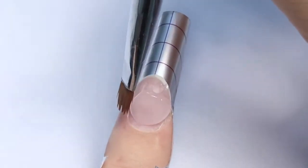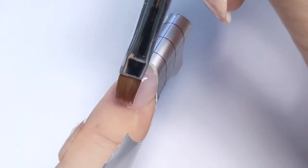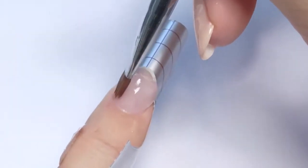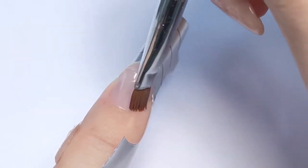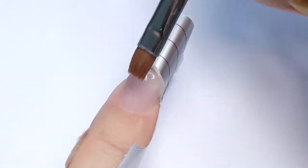I figured out that the best way to work with poly gel for me is to set up the cuticle area first. If you haven't watched my previous two reviews of poly gel, I will leave the links in the upper right corner. I also figured out that my mistake was using way too much slip solution — this is the liquid that needs to work along with the poly gel — so this time I will try to use less.